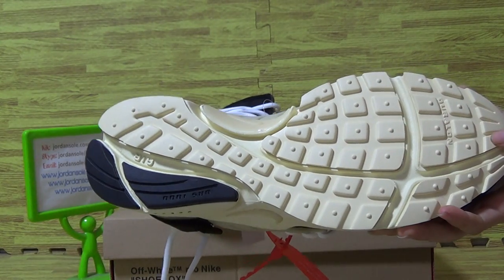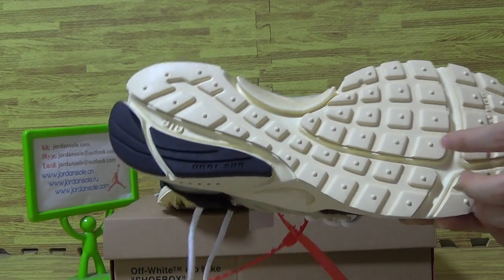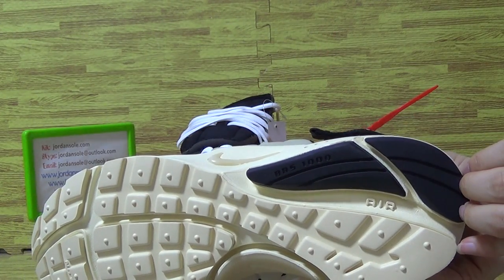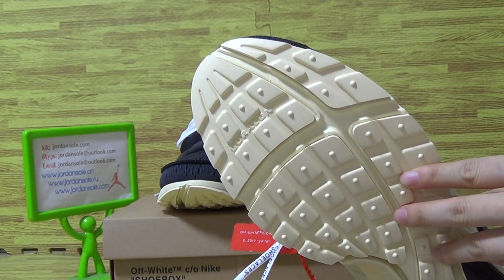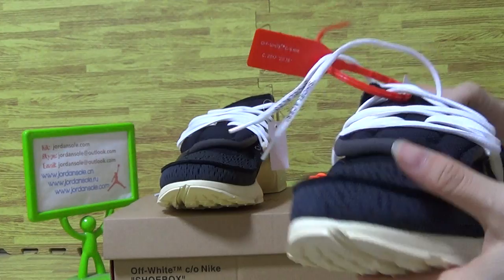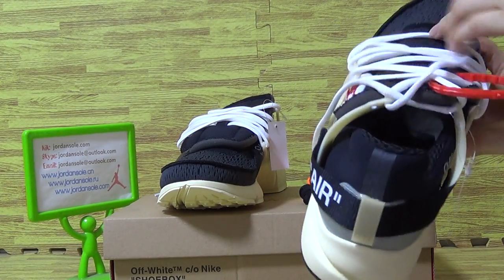The shoes also have a little yellow color, not white, and black on this part. Let's come to the shoes insole.